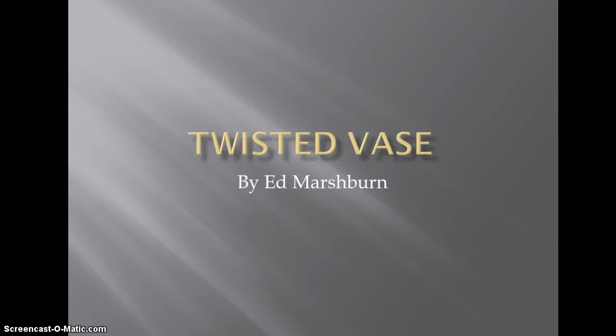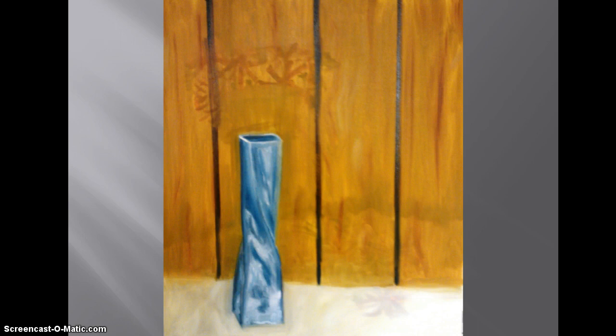This is a recording of how I painted the twisted vase. In the beginning, laying out the locations and trying some of the colors, checking the background.